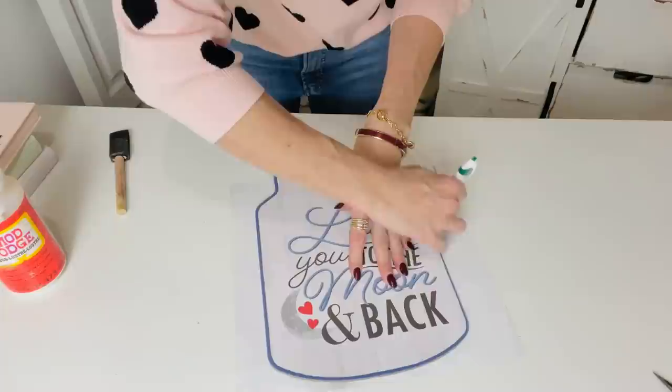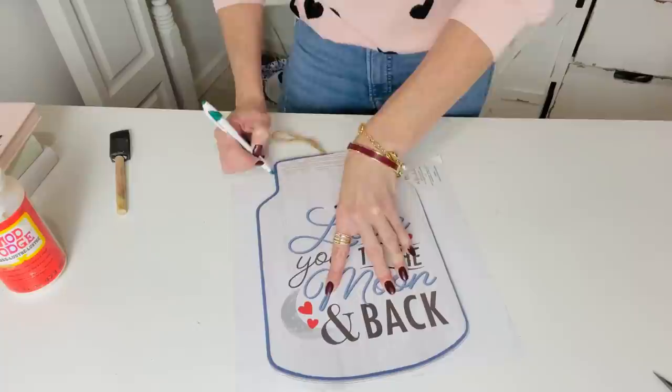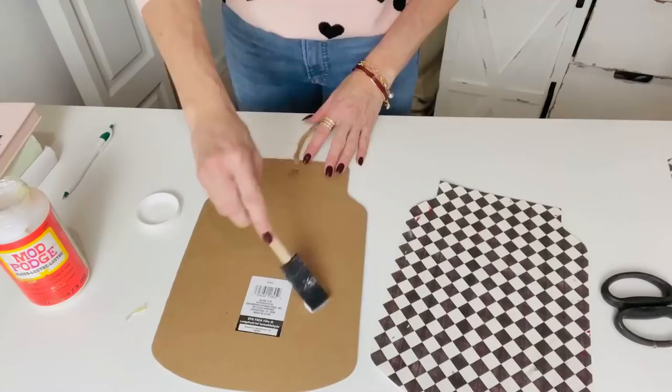For this first Dollar Tree DIY I want to make a super adorable little Dollar Tree love jar sign. I absolutely love this 'love you to the moon and back' sign — my sweet friend Stacy sent it to me. I'm going to leave one side as-is, but for the other side I wanted to show you how you can customize some of those Dollar Tree signs.